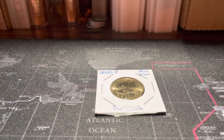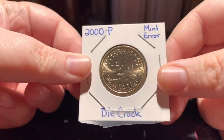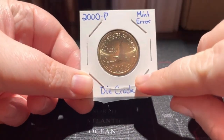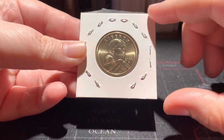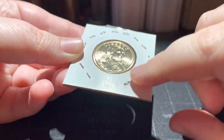Hello everyone, this is Amanda with the Lifecoin Q&A. If you saw my video about these Sacagawea dollar die clashes, then you probably noticed the staples in the flips. I had also commented that if you use these cardboard flips and you staple them, make sure your staples are flattened.